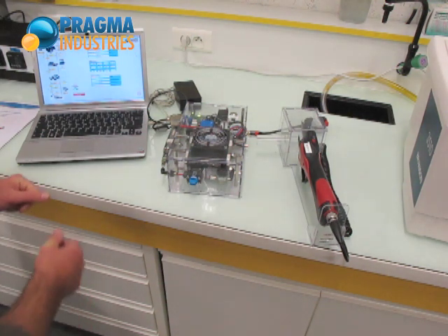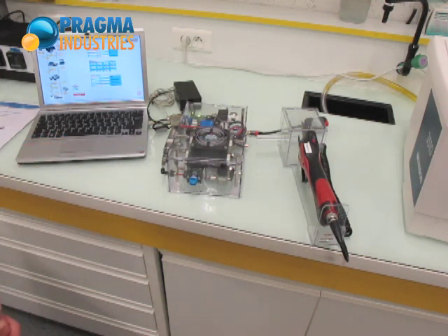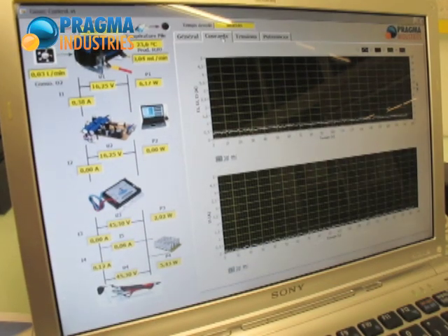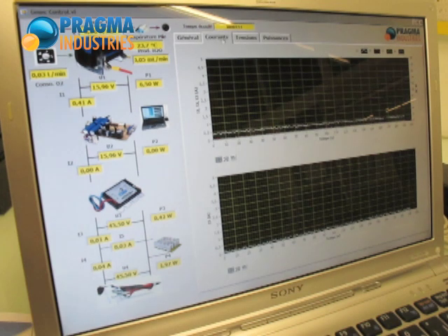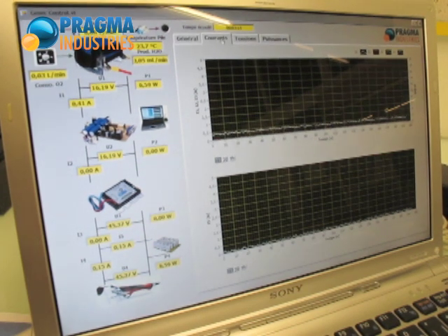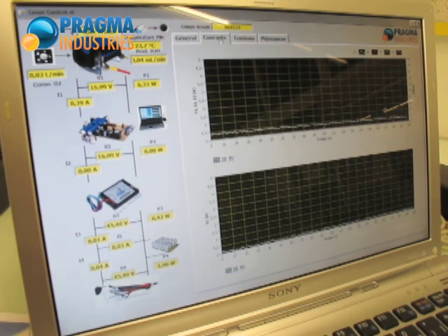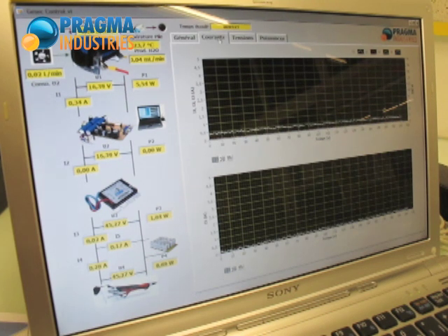I will now start the data logging. Data acquisition is now up and running. You can see on the left side of the screen real-time data on the system diagram. You can read, for instance, oxygen and hydrogen consumption rates, voltages at the fuel cell, at the controller board, at the DC-DC converters, super caps, and the product shear.